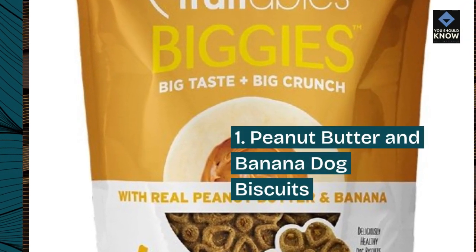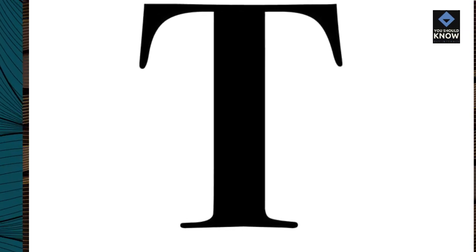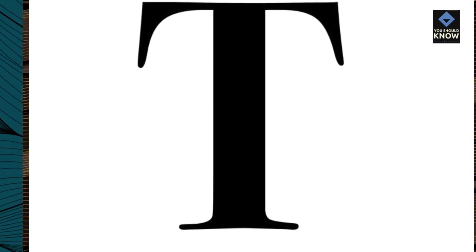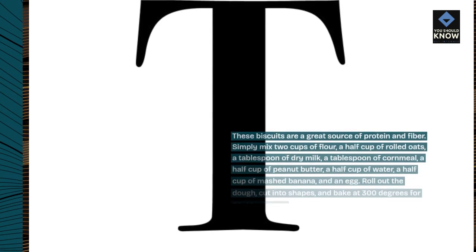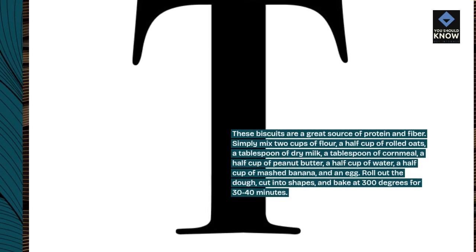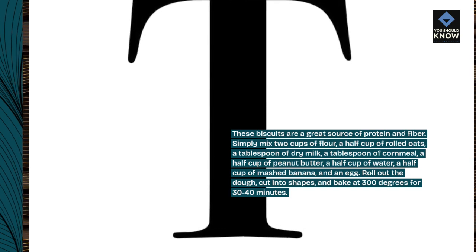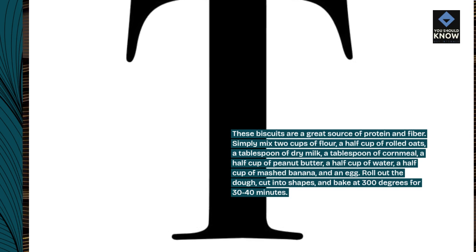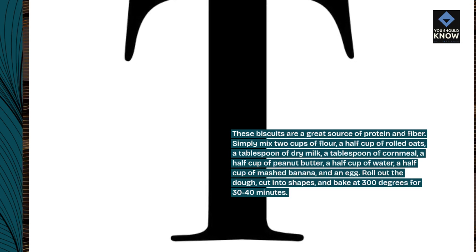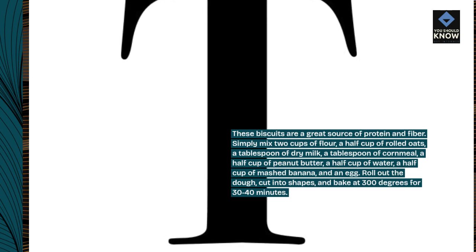1. Peanut Butter and Banana Dog Biscuits. These biscuits are a great source of protein and fiber. Simply mix 2 cups of flour, a half cup of rolled oats, a tablespoon of dry milk, a tablespoon of cornmeal, a half cup of peanut butter, a half cup of water, a half cup of mashed banana, and an egg. Roll out the dough, cut into shapes, and bake at 300 degrees for 30 to 40 minutes.